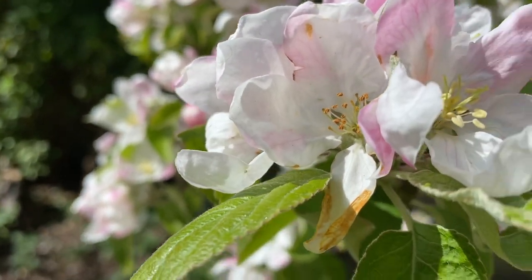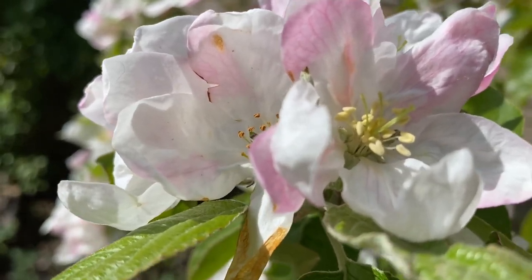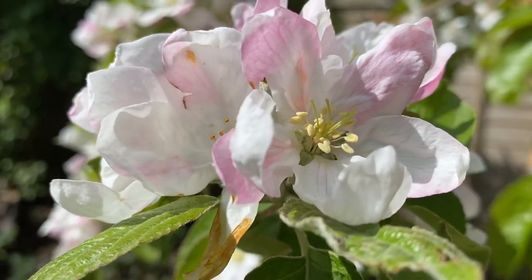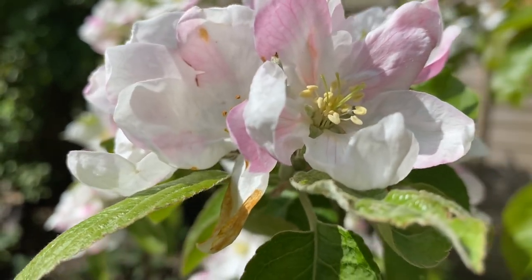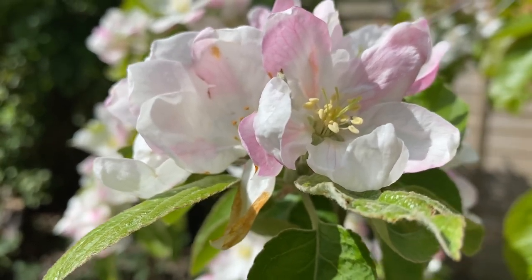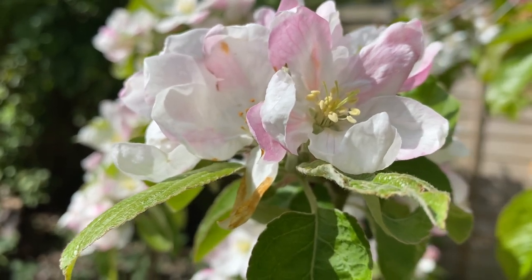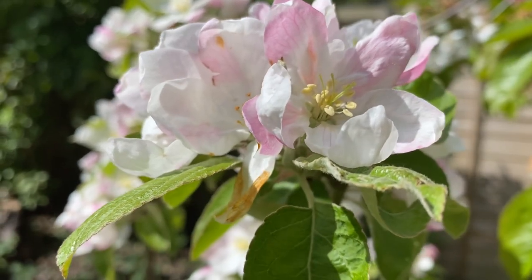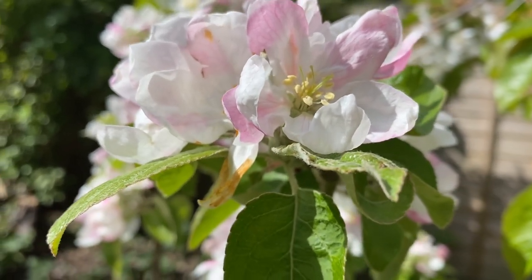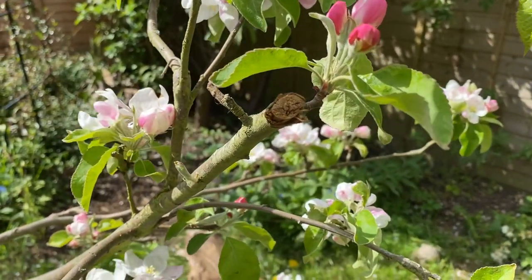These apples become ready slightly later than some — really October time — but you don't need to pick them all at once. You can leave them on the tree and just pick and eat them all through the winter. I was picking these until the middle of January, actually waiting to eat the last few before I pruned it. They really stay on the tree in very good condition, so there's no need to worry about picking them all at the same time.